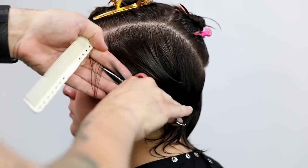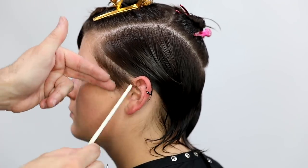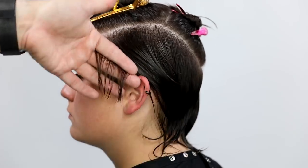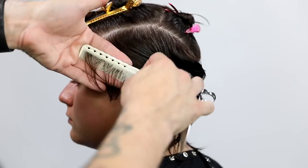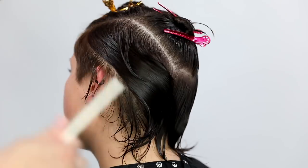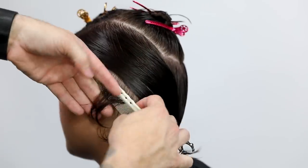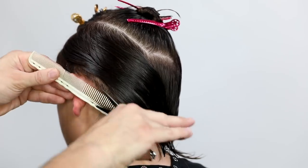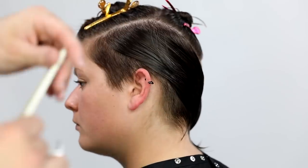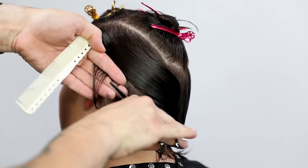As I start the haircut, I start working diagonal back. You saw me comb the hair towards the face and I cut my line directly on the face — gives me a nice hard line and a nice visual point to start. Then as I go through, I work with my hands and fingers parallel to the parting, working all the way through diagonal back and just cut my section.